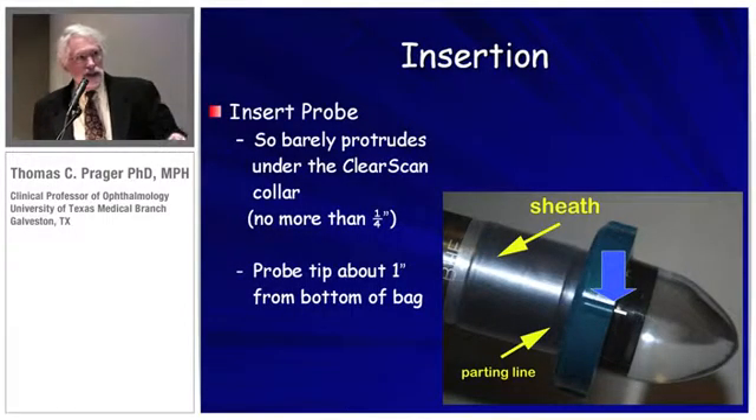For the initial examination, the probe is going to be about one inch away from the bottom of the ClearScan bag. The white line should be peeking out just a little — about a quarter of an inch.